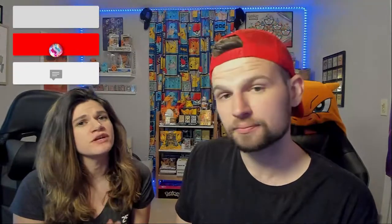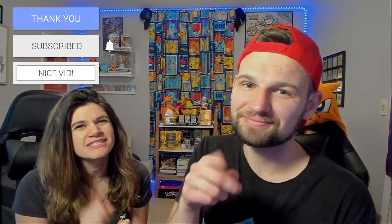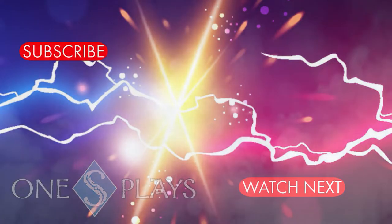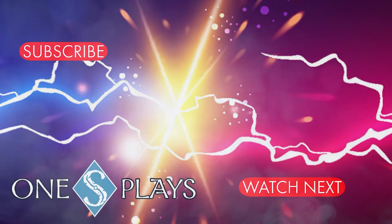But if you liked this video, make sure you hit that like button and subscribe to our YouTube channel where we open Pokemon cards every single day. Make sure you enter the giveaway — we appreciate you and we'll see you next time. Bye-bye!